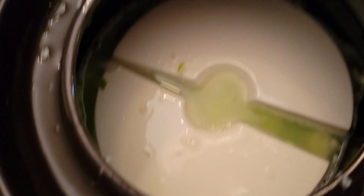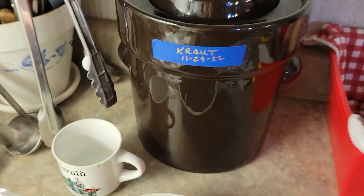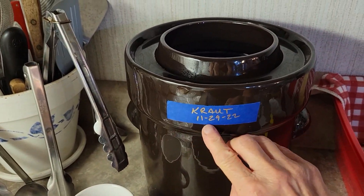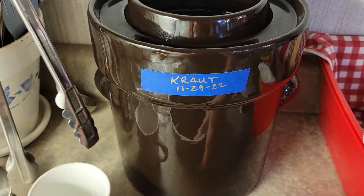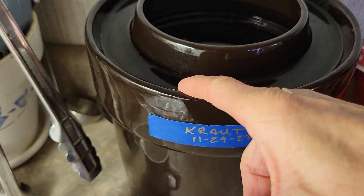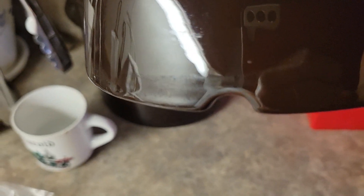I'm going to walk this over to my counter and then we'll finish up. It's over on my counter now. I've marked it with painter's tape — 11/29/22, the day it went in. The reason I like this crock, which I just recently bought, is because this right here holds water. You see the slit on the lid — it will go into the water.